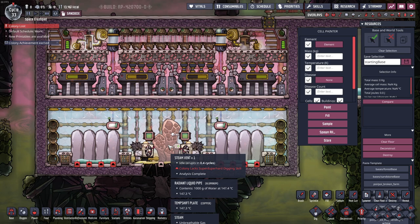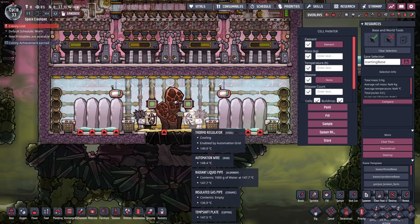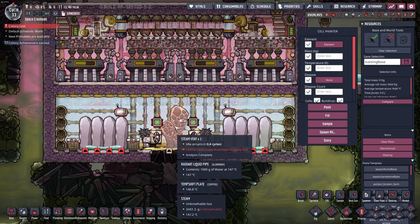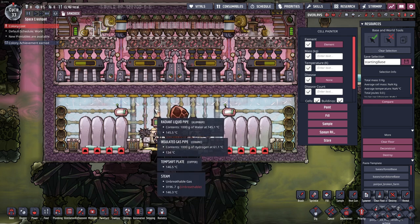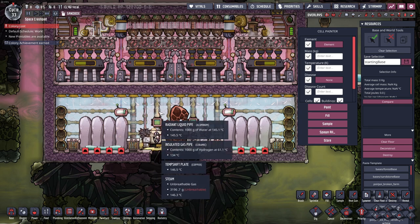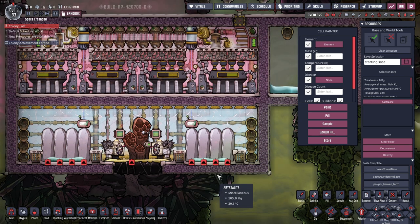If you can catch the steam vent when it's dormant, put in the petroleum and super coolant, and run the thermoregulators to heat up the petroleum, you'll get a nice heat battery in this area. So when the steam vent does erupt, the steam will touch the cold shift plate up top, condense into water, fall down, touch the hot petroleum, and evaporate back into steam. So preheating this room is one good approach.